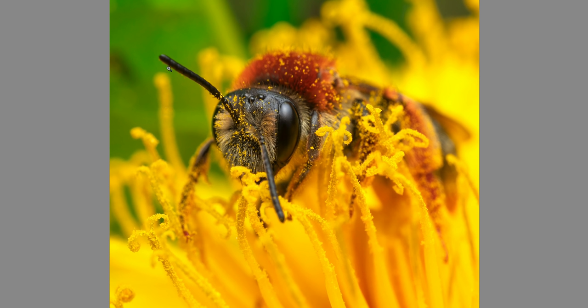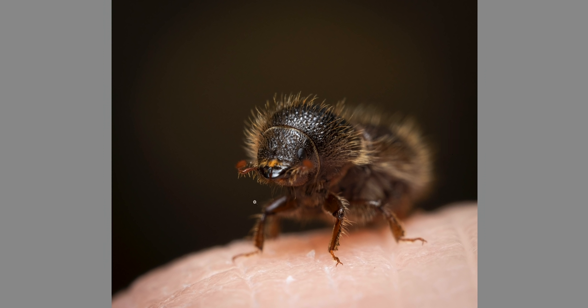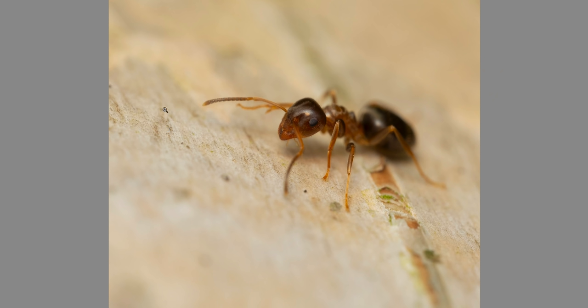I always try to apply this rule — more room in the front than in the back — and I keep it in the back of my head. Leave some room in front of your subject and the photo will look more balanced.